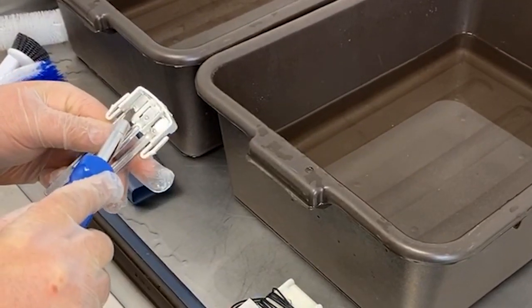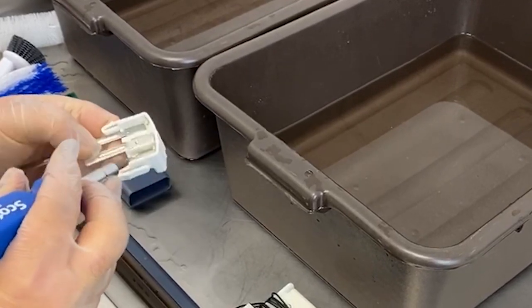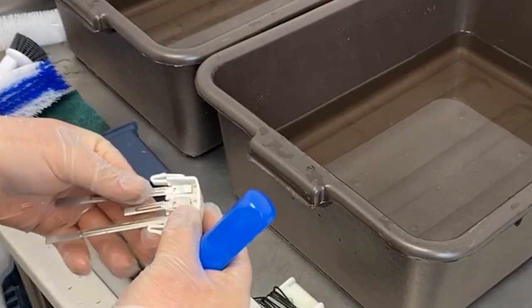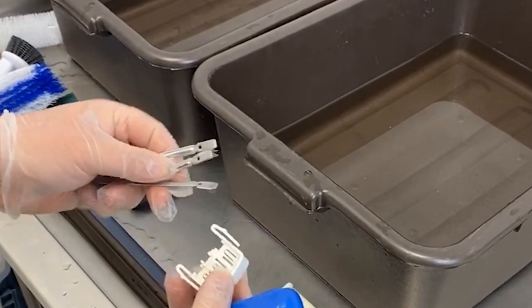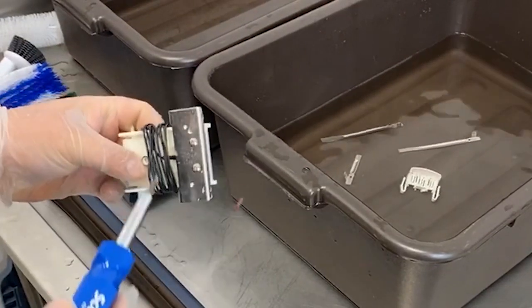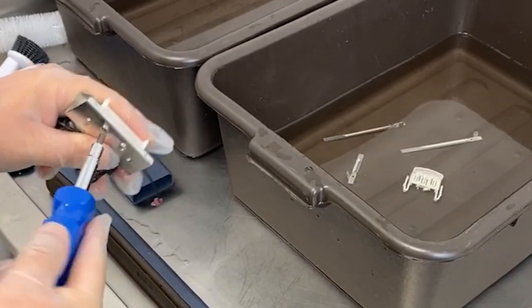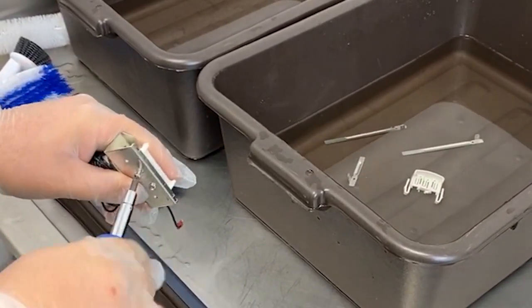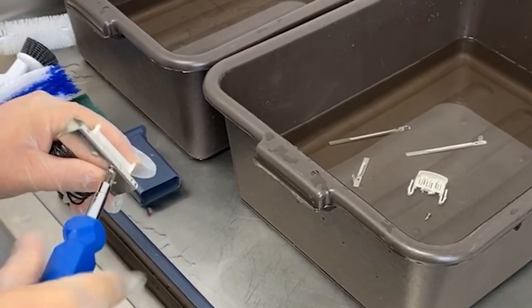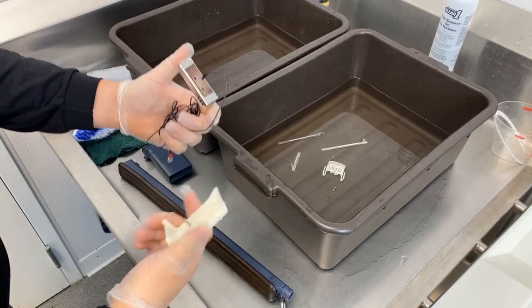Before cleaning, disassemble and remove the probes from the water level sensor by popping the tabs with the head of a screwdriver. Disassemble the ice thickness sensor by removing the two screws, and then separate the metal part from the plastic part and harness.